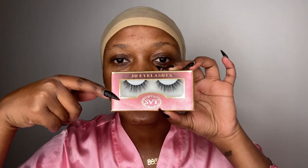Gorgeous lashes, as you can see. The final thing is the wig — they sent me this beautiful 4x4 10-inch bob wig. Inside it has clips, another clip, another clip, and two strings at the back to help secure your wig. So we're just gonna install this hair together.